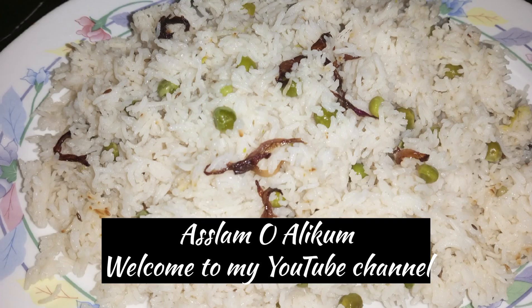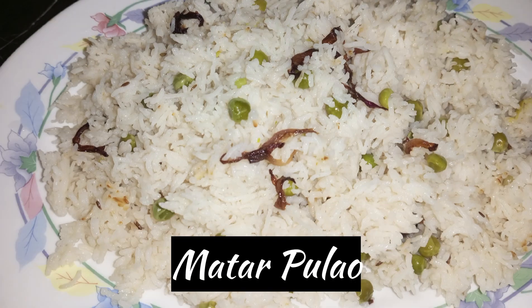Hey guys, Assalamualaikum. Welcome to my YouTube channel. Today I am going to talk about matra plow recipe. It is very simple.